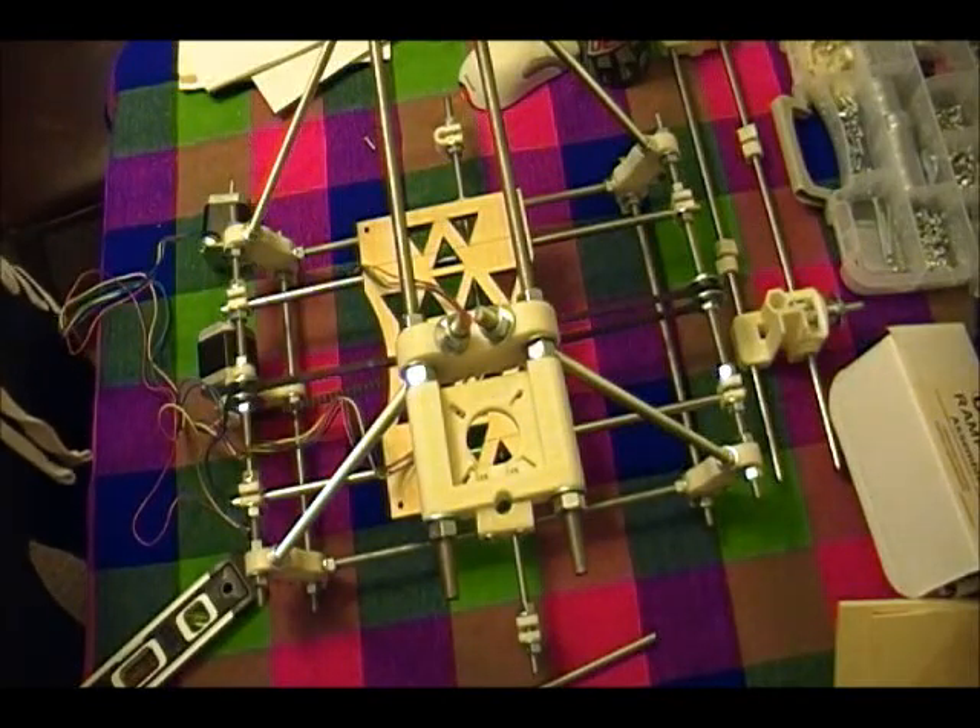Hello again. This is going to be the RepRap Prusa build part 8, assembling the Z axis.